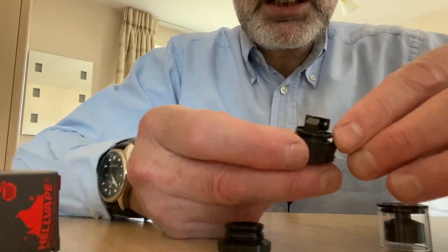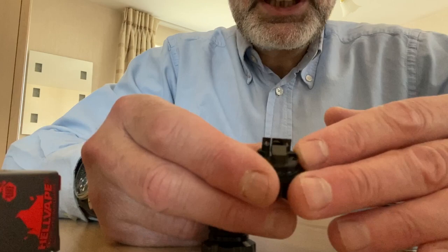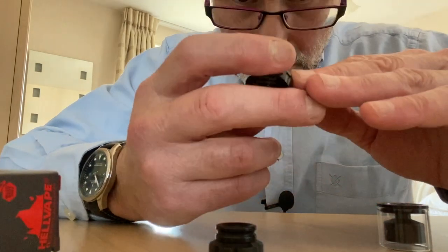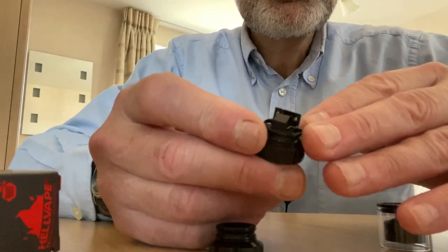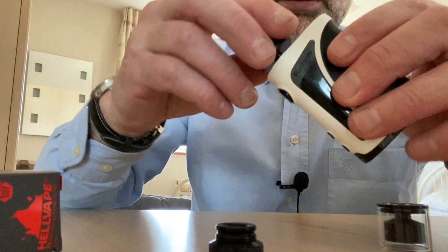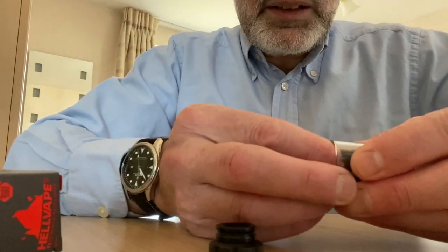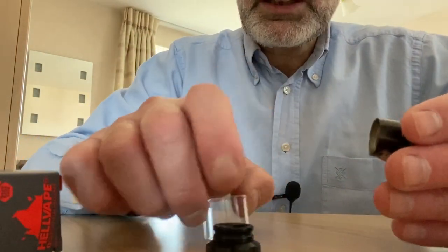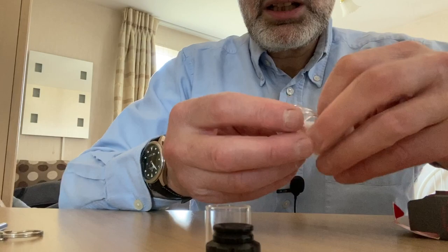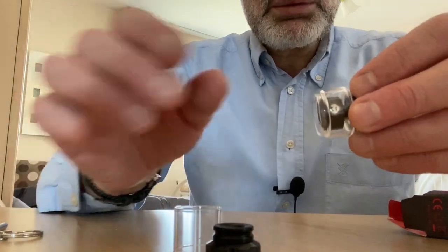Very similar to the Hellvape MD - similar idea, two posts, but it's a very easy deck to work on. I'll just put it on this mod for now. This is the 2mm glass, and then you've got the bubble glass as well. That makes it I think 4 or 5mm - I'll have it in the description below. And that's the way it looks with the bubble.